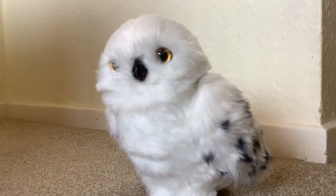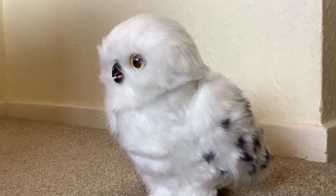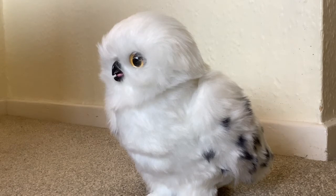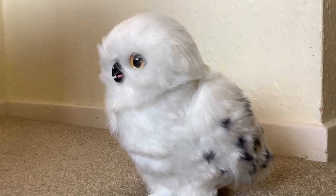Hi folks! I'm here with Hedwig again today. I said on my last video with Hedwig that I thought Spin Master would probably bring out a how-to video, and they have done.